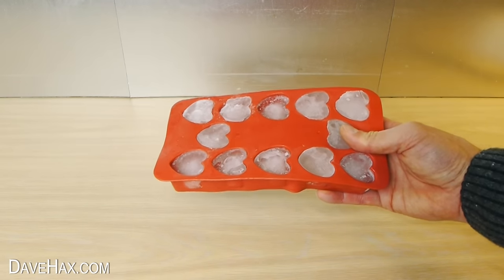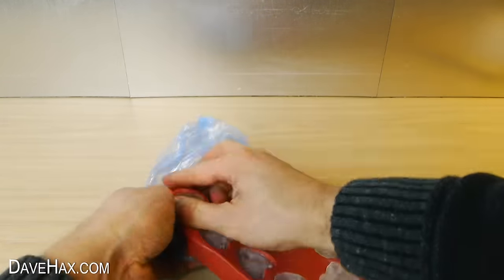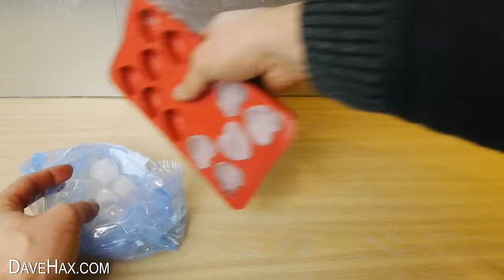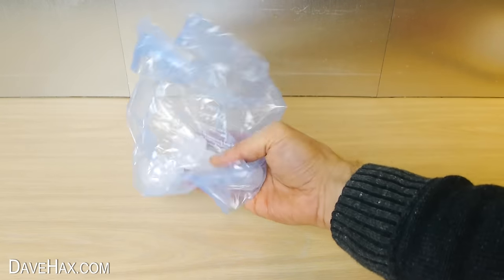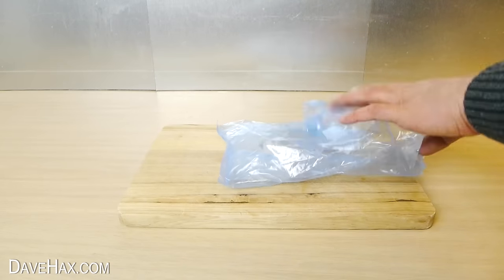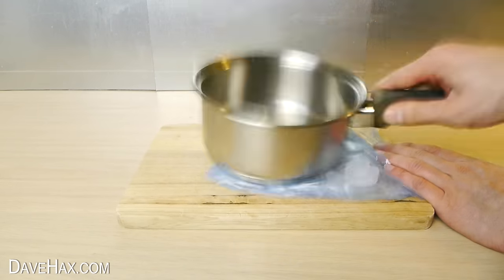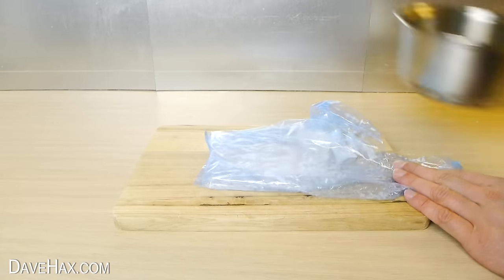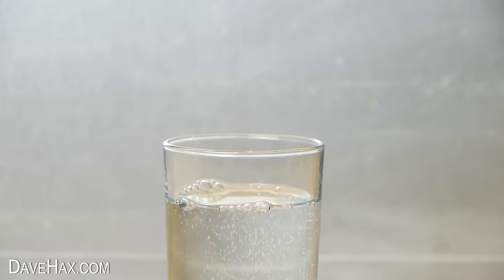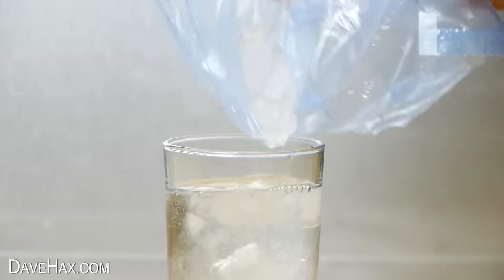If you want to make some crushed ice, take some ice cubes and drop them into a freezer bag. Place it onto a chopping board and give it a good whack with your saucepan. It's really satisfying to do and it's the perfect way to keep your drink cool.